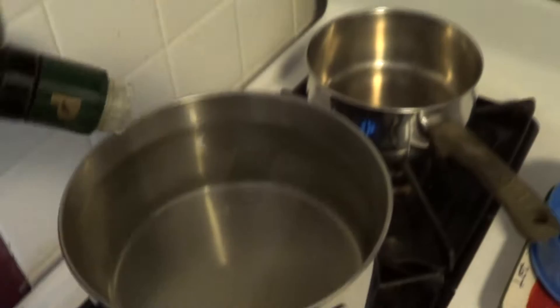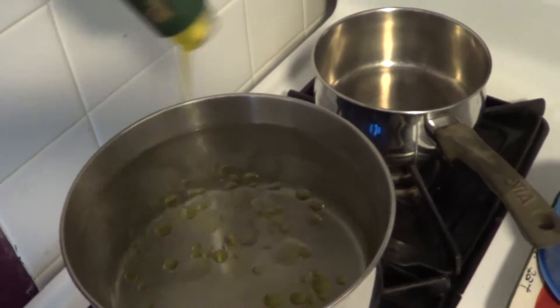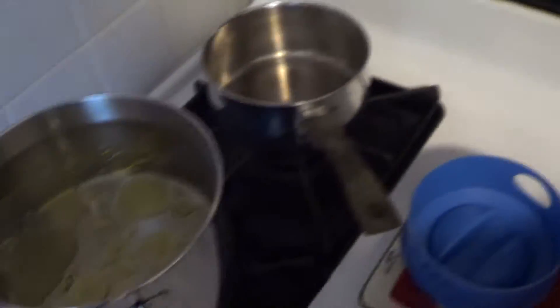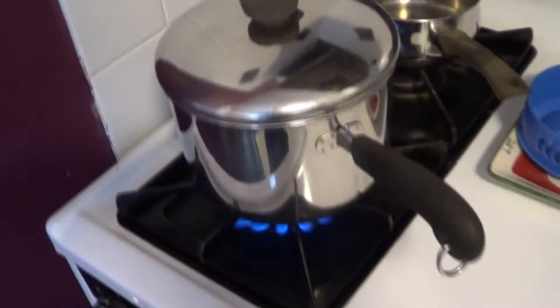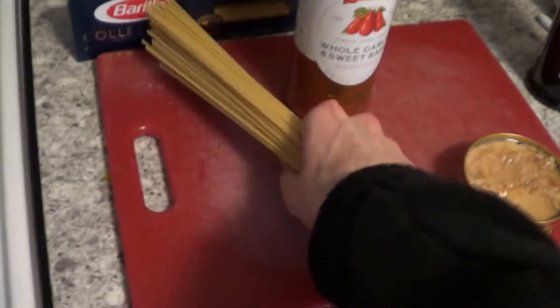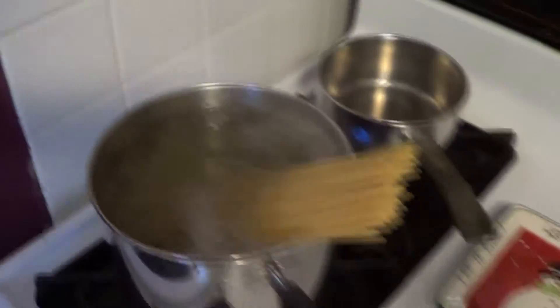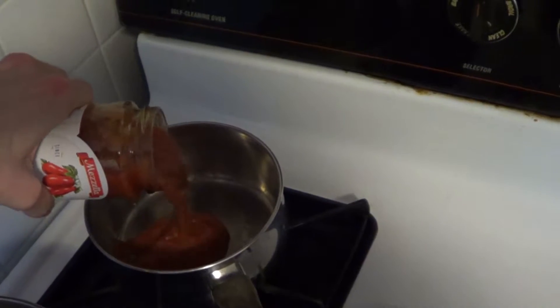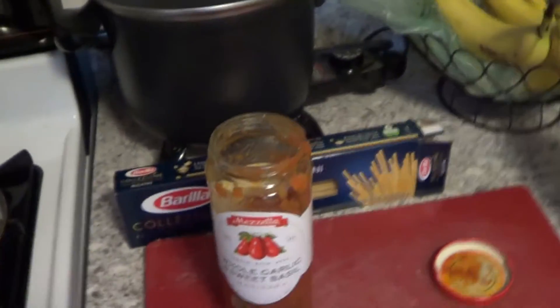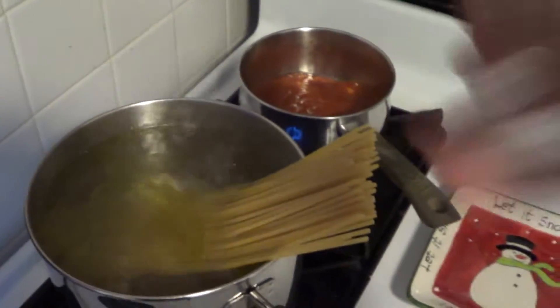After you fill the pot with water, obviously add your olive oil. That should be enough. Put the cover on and wait for it to boil. After the water is boiling, take your pasta and put it in. Then take your sauce and put it in the other pot. It's a pretty small jar, so I typically use about half the jar per meal and half the box of pasta. Now let this loosen up and sink into the water.